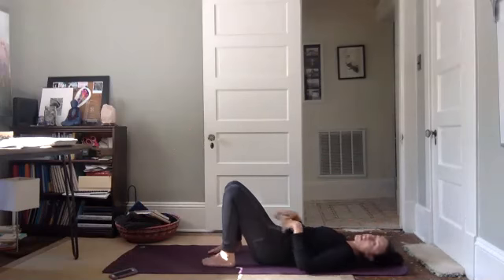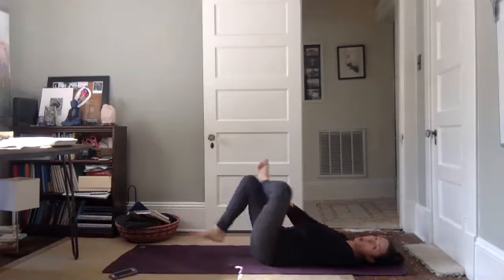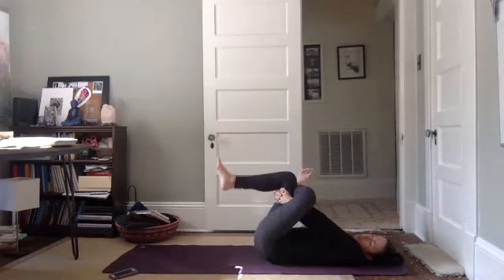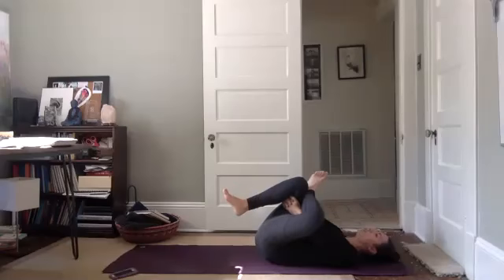Bring your feet down onto the mat. This time we're going to take the left ankle to the right knee. Hold behind the right leg, pressing the left elbow into the left thigh. Gently draw your legs in — find that perfect edge, not too hard, not too easy, just right. Focusing on your breath.